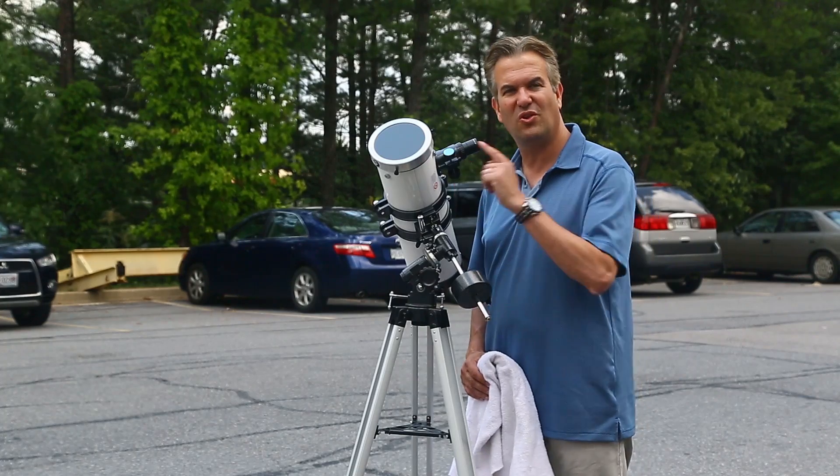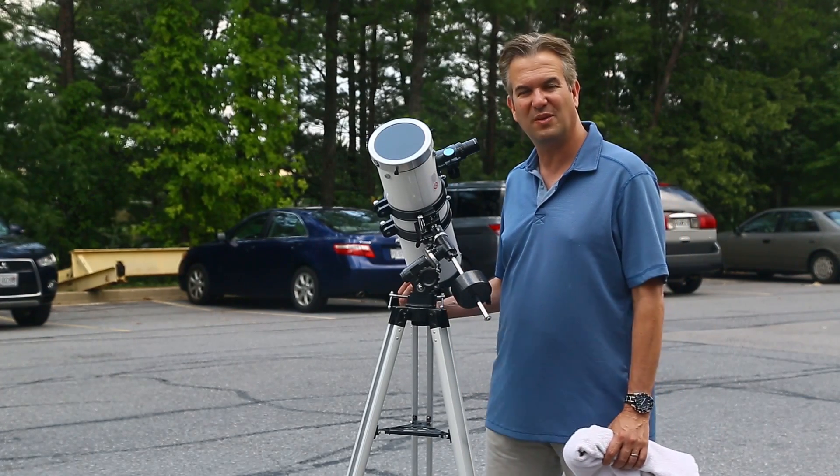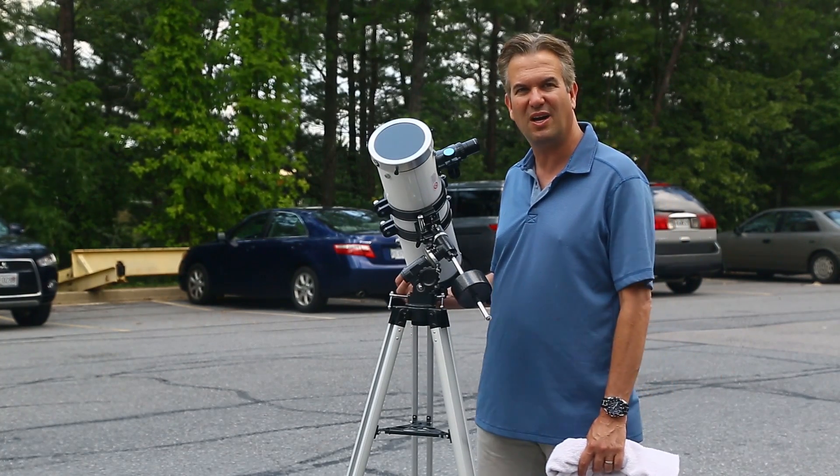So now you know how to use your solar filter with your telescope and you're ready to view the great North American solar eclipse on August 21st. Again, this is the 4.5 inch reflector telescope from protelescope.com.